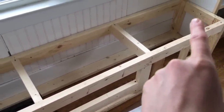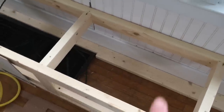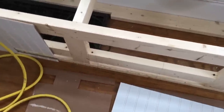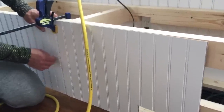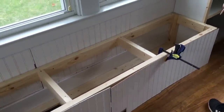He just used basic two by fours to construct the frame of the bench. It was a little bit tricky because we had to work around the cold air return that's on the floor in here, so he had to notch out some of the two by fours to fit around that. On the front of the window bench, we also had to add some venting so that air could be drawn in to that return. Once the frame was built, he wrapped the entire bench with beadboard, just like on the walls. We were so lucky — we had so much left over from our entryway project last year that we didn't really have to buy much for this project.